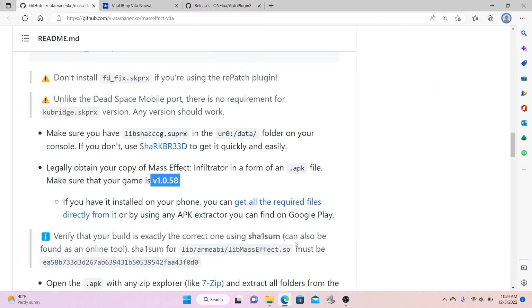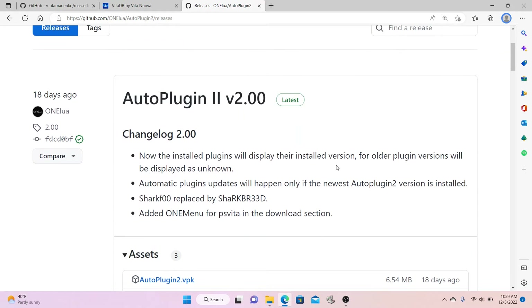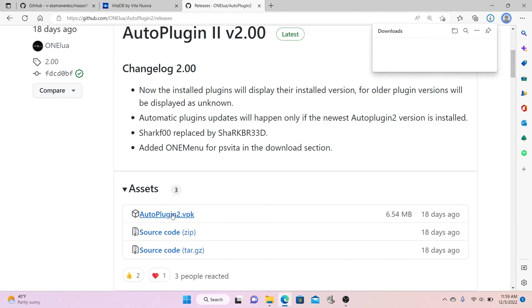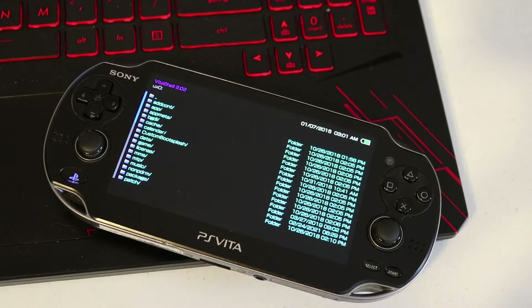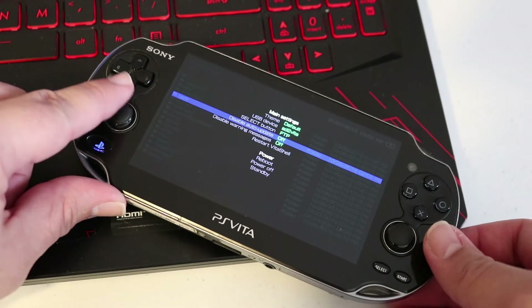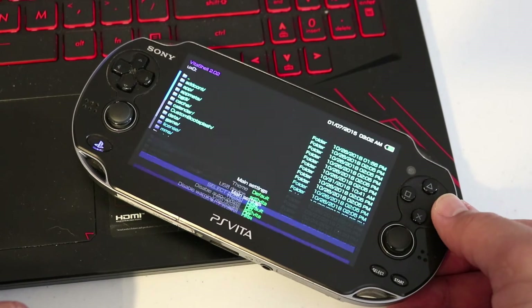Okay, so let's get started. The first thing we're going to do is download a copy of Auto Plugin 2 version 2.0. Click the link in the description and it's going to take you to the site. Click Download VPK and wait for it to download. Once you have it downloaded, head over to your PlayStation Vita and open Vita Shell. Press the Start button and scroll down to where it says Select button. Right now I have mine set to FTP — we're going to do this process via USB, so go ahead and change it to USB, then press Start again.